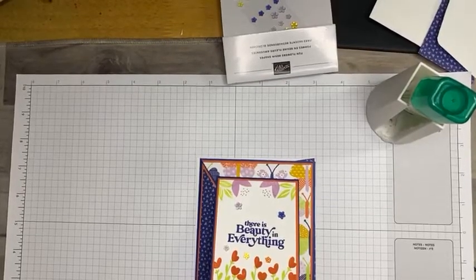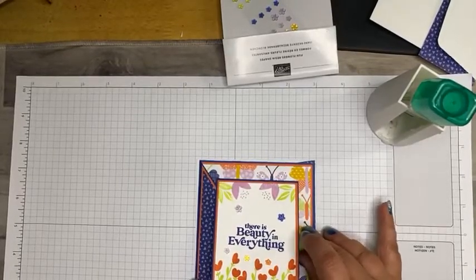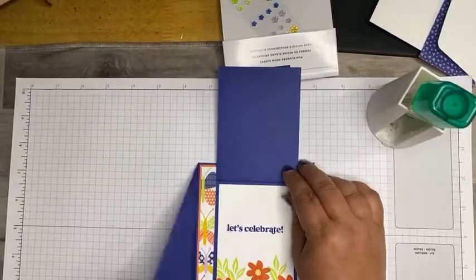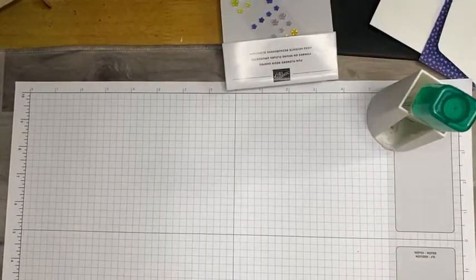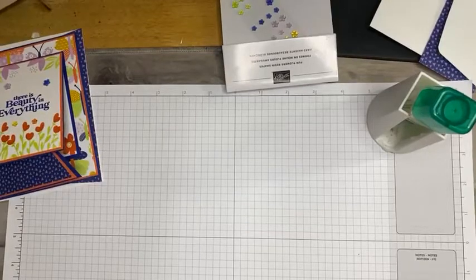This is a diagonal joy fold card and we're using the Simply Fabulous stamp set. Just flip it up right there and there we go — just a lot of bright colors that make me think of spring, which I am already counting down the days to.